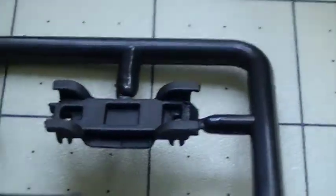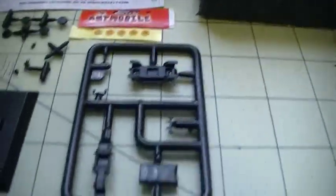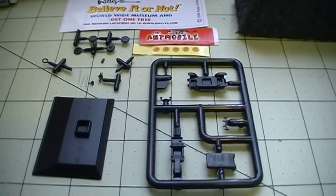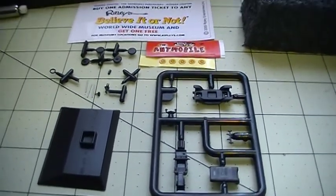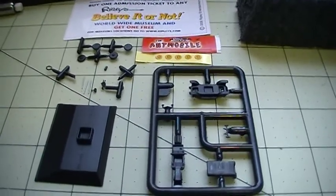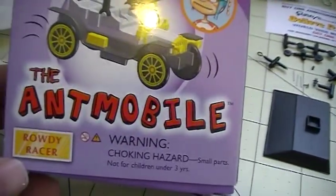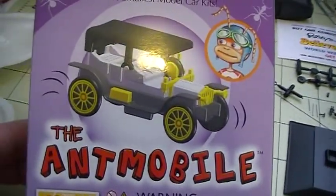Zooming in on the chassis. Anyway, so this is my build for the Christmas holidays — I'm going to be building the world's smallest car from Ripley's Believe It or Not, the Rowdy Racer. Hope you guys like it.